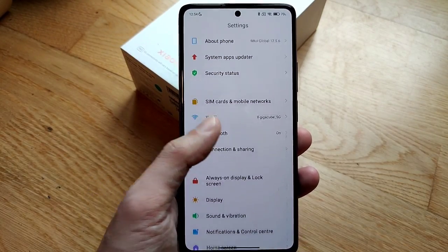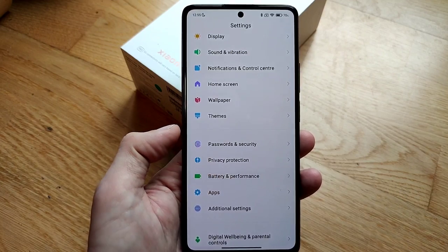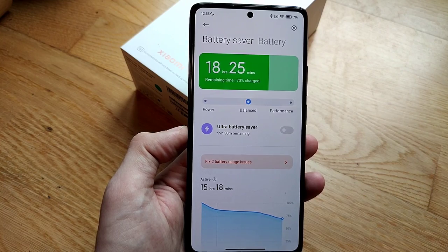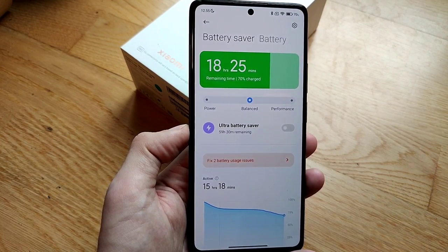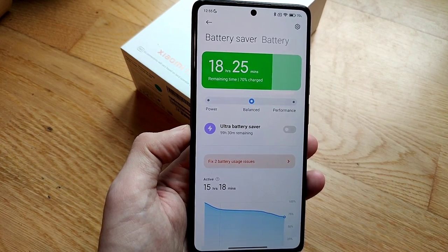The device features a 5000mAh battery that should last at least one full day, and most of the time two days. It can be charged fairly quickly in around 40 minutes with the included 67-watt charger.